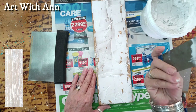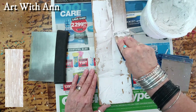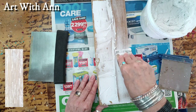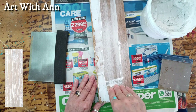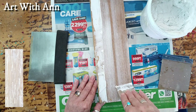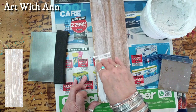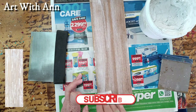And then you're just going to take your scraper and scrape some off. You can scrape off as much as you like. You can see this piece has got a very fine surface — it's not very rustic — so you can almost get a type of whitewashed effect. I'll show you on a little piece of wood that's a little bit more rough so you can see the difference.